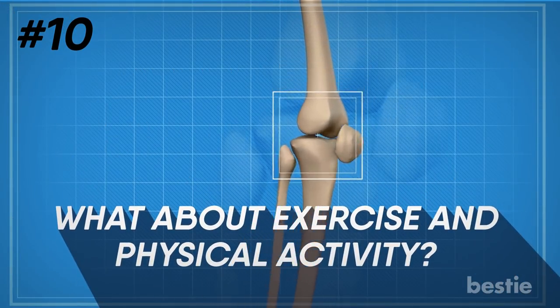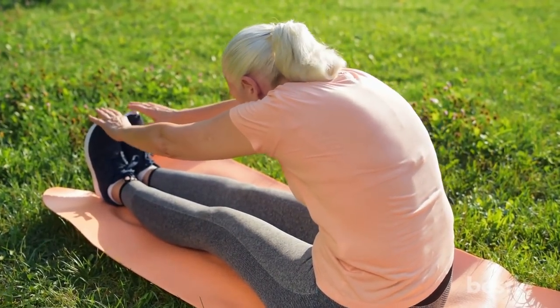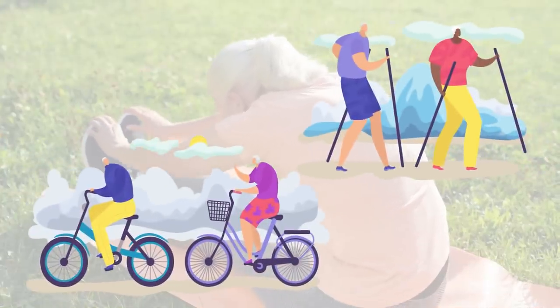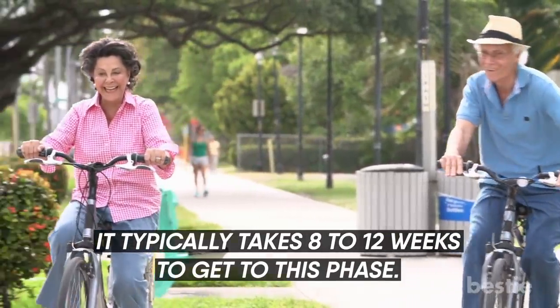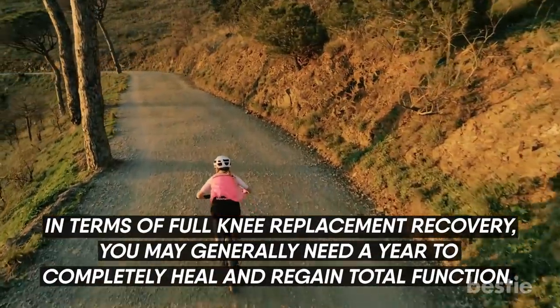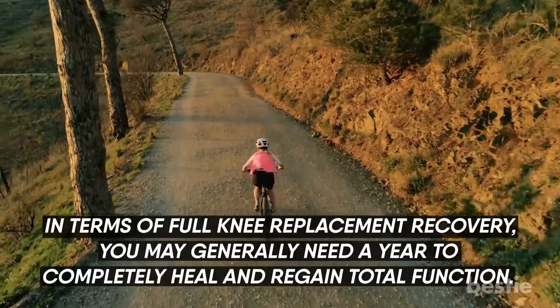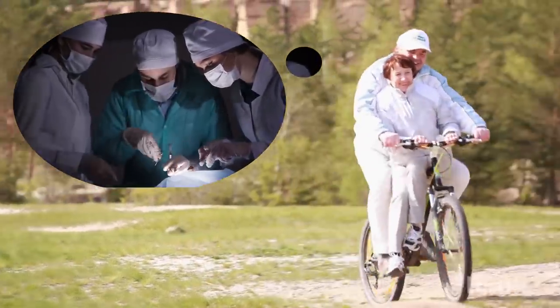What about exercise and physical activity? The final phase of recovery is returning to exercise and extra activities, including hiking and biking. It typically takes eight to twelve weeks to get to this phase. In terms of full knee replacement recovery, you may generally need a year to completely heal and regain total function. In fact, after a couple of years, you forget that you even had knee surgery.